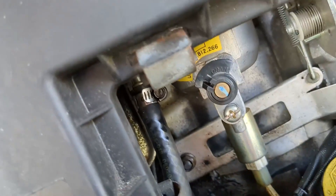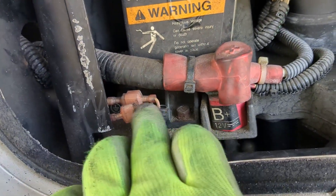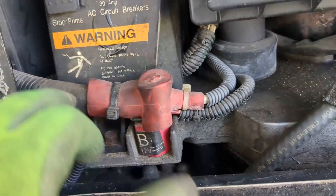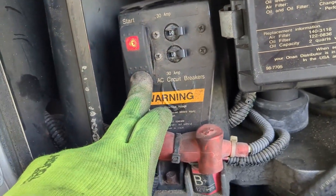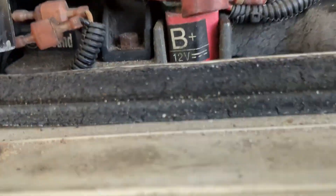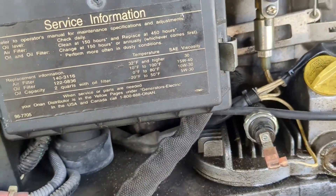First thing I'm gonna do is disconnect this hose so I can have access. These connections — you don't have to worry because one is a male and one's a female, so there is no confusion there. Once again, to test it you just press down — you can hear it's working fine. Like I mentioned, it's loosened down here, so I don't know if that helped a little bit, but I'm gonna replace it anyway.